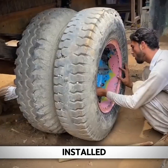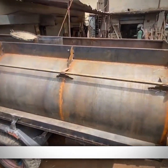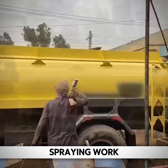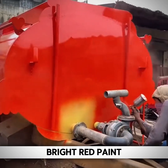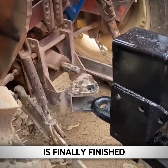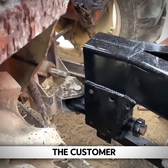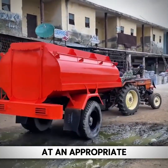After the second-hand tires are installed, they still need electric welding to fix them in place. Then the final spraying work can be done — first a layer of yellow primer, then a bright red paint. After the paint is sprayed, the sprinkler truck is finally finished and can be handed over to the customer. Everyone feels that a sprinkler truck made this way should be sold at an appropriate price in rupees.